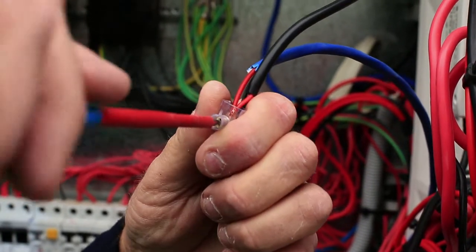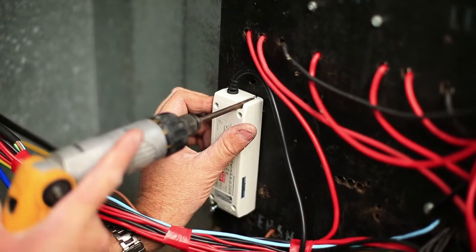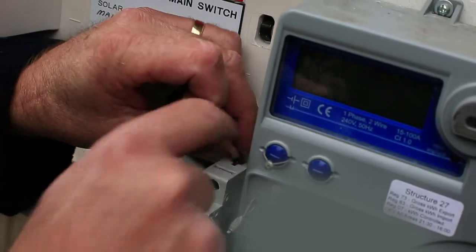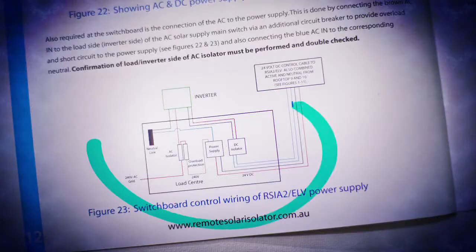Then connect the red and black cables to the corresponding red and black cables of the 24 volt DC power supply. The AC of the power supply is usually connected to a 10-amp circuit breaker via the inverter side of the AC isolator.